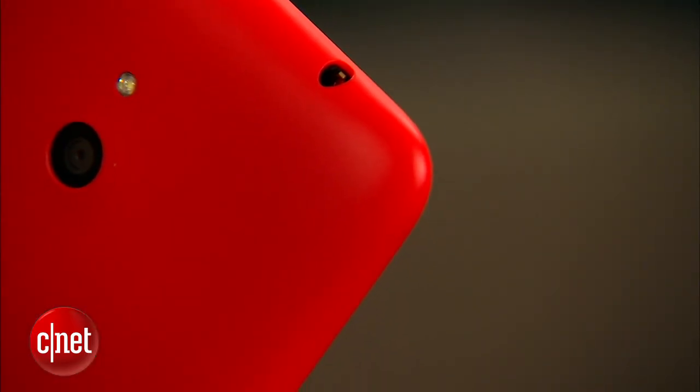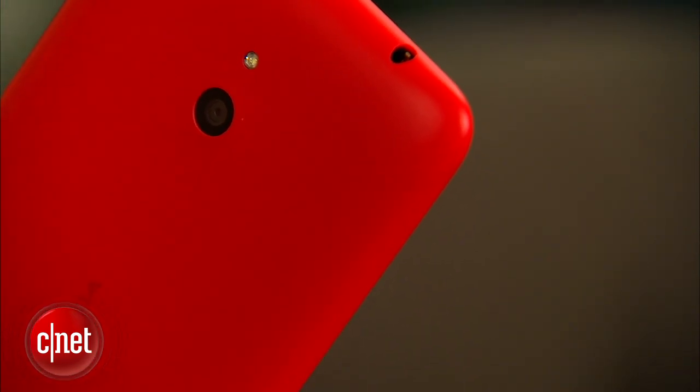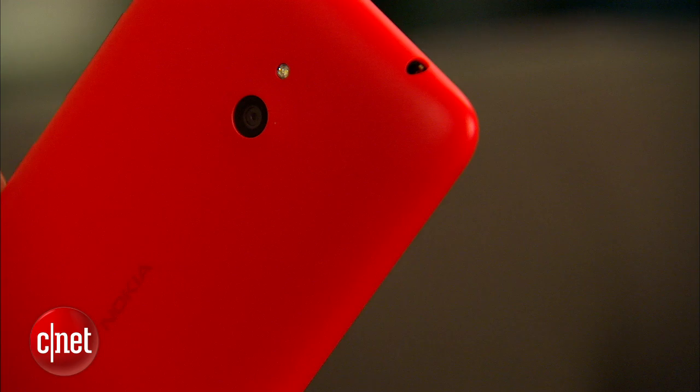Phone dimensions are large, but the rounded corners help make it appear a little bit smaller. The color I've got is this bright orange. It also comes in a bright yellow — both of those are matte. However, if you're a little more buttoned down, it also comes in white and black.